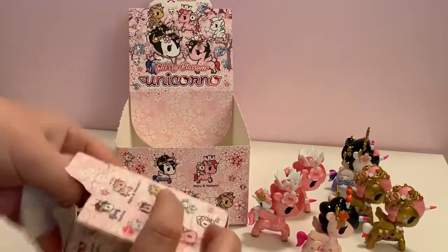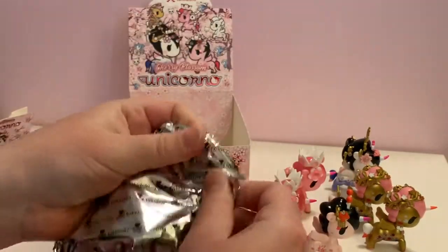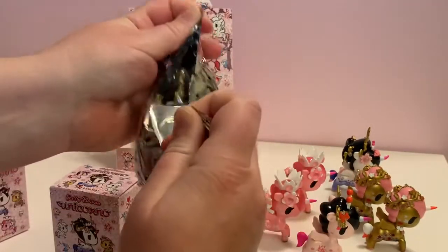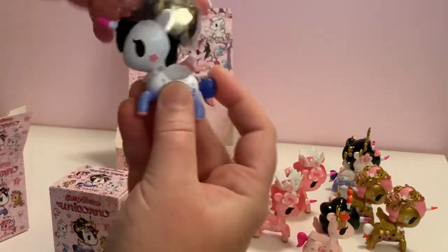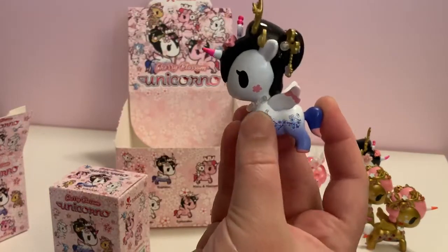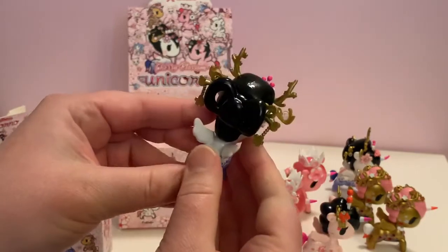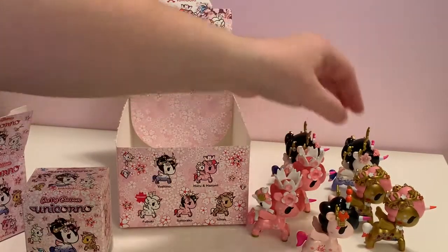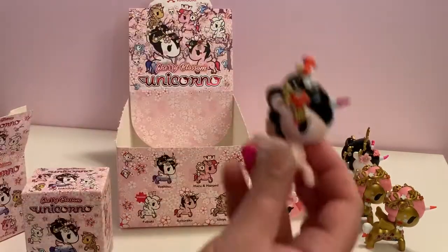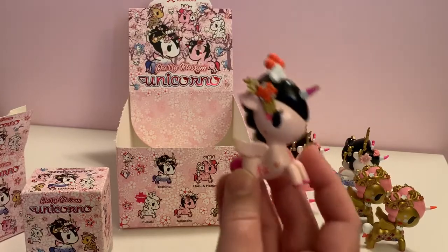Haru and Harumi. This feels similar to what I just opened. Yep — so we have a duplicate of Yoshino. Still not a bad duplicate. So we have two of every single Unicorno except for Sakuraku.